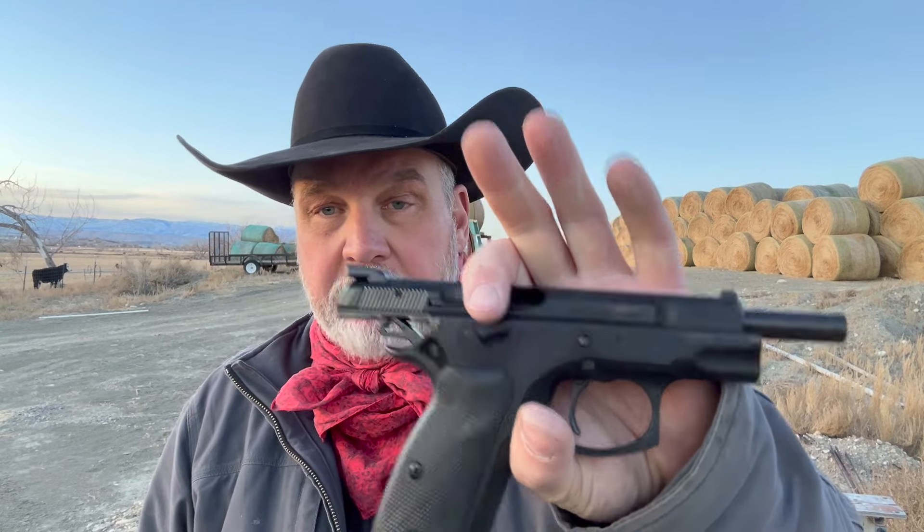Hello everybody, welcome to Badlands Ballistics. I'm Chris. We're doing some more 9mm load development testing today. This has been a little bit of a process. I've posted a few videos on it so far. I haven't had great success, but hopefully today is the day. I've got the Taurus TH9 and the CZ75, two of my favorite guns that we're going to be using today.